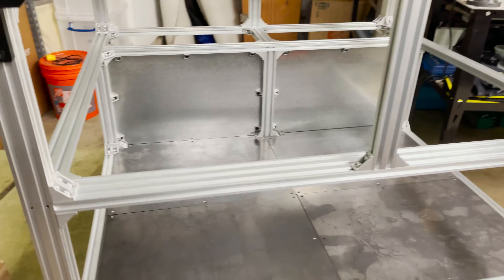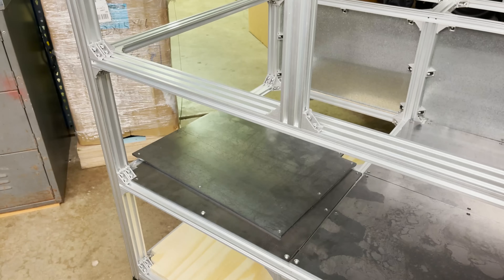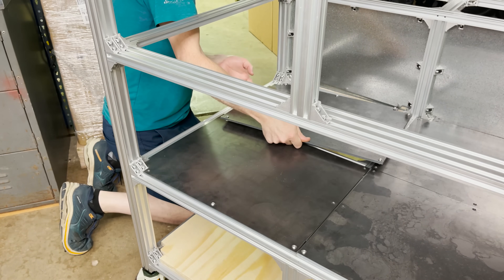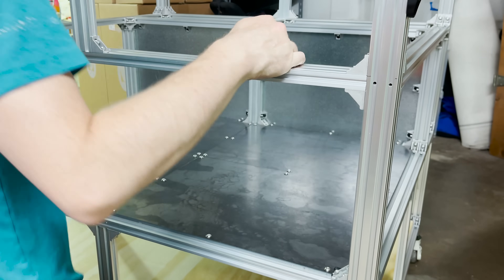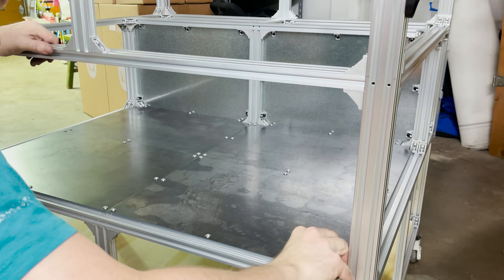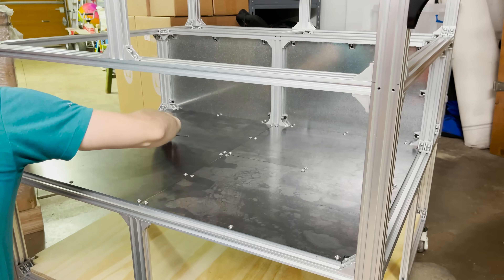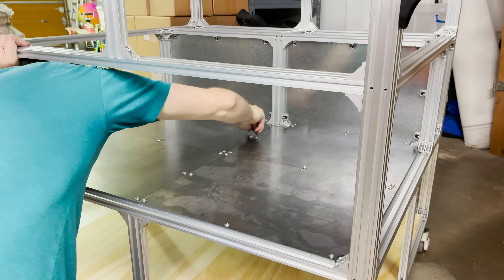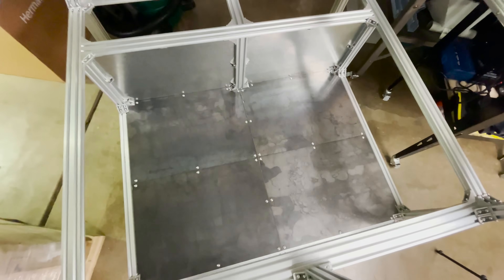Here's what it looks like on the front. My button head screws arrived, so let's see if we can get all these floor plates installed. I've got everything loosely into position so I just need to go around and snug down all the bolts for the floor panel. The floor panel is all installed and tightened.